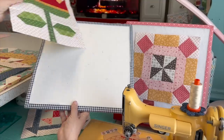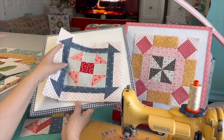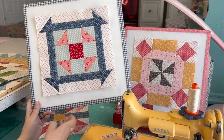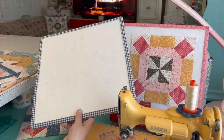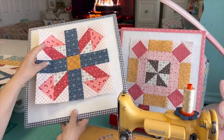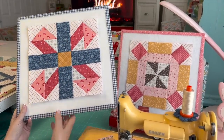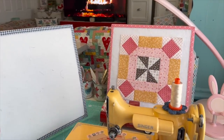Block five is called the Cheerful Churn Dash, by Amanda Niederhauser — so fun in all these different calico prints. Block six is designed by Sandy Gervais and is called Jack in the Box. And now block seven is mine: Honey Blossom.